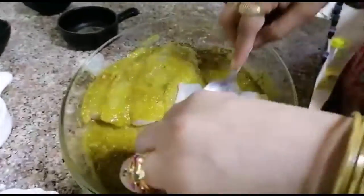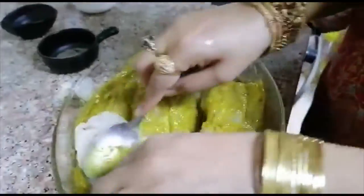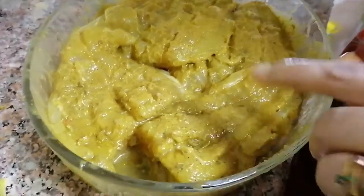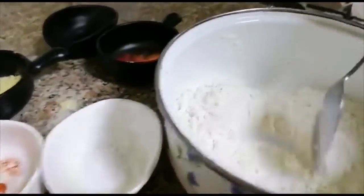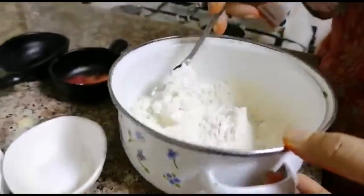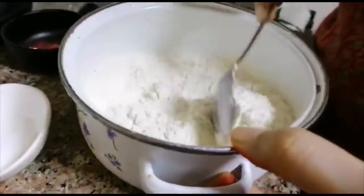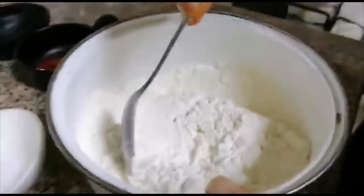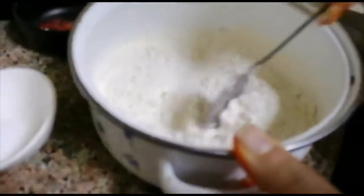I will marinate for about 1 to 2 hours. Then I will move on to the next step.